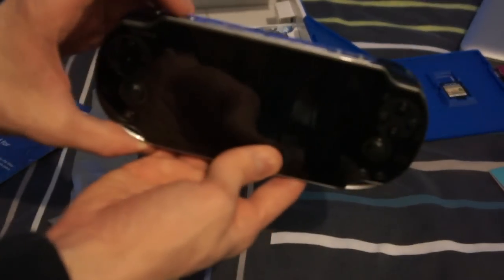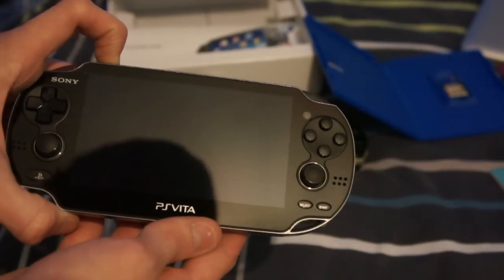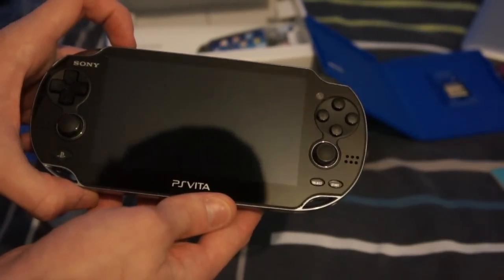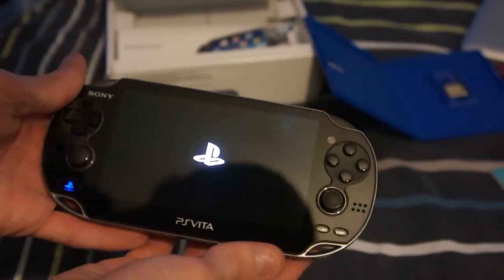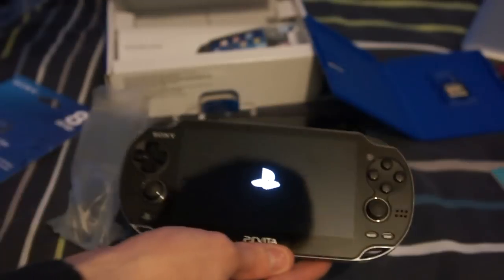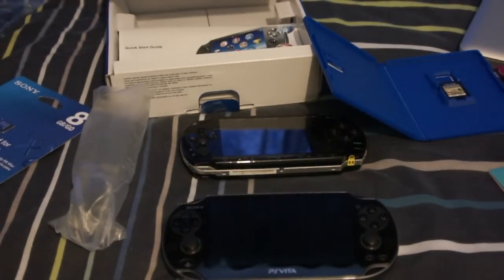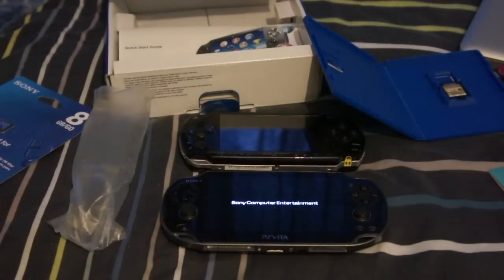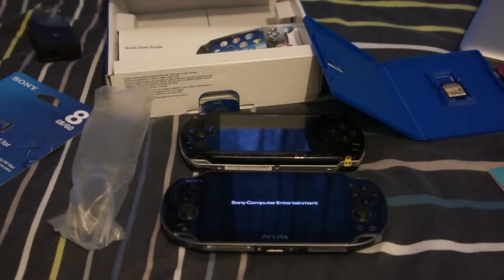Let's see if we've got some power on this. Yes, we have power! First power for the PlayStation Vita. How did I think that was a battery? It's thicker than the Vita. Oh well, that's a fail. That's powering up — I'm gonna get all my cords sorted out.